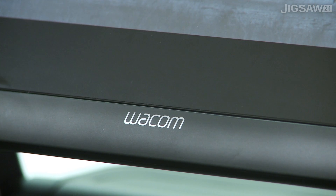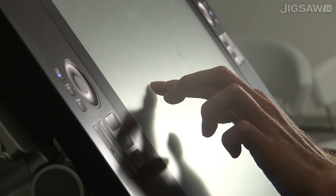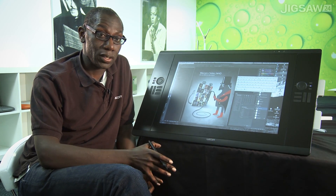The Cintiq 24 HD Touch is now the flagship unit for Wacom in terms of the Cintiq range. The Cintiq range consists of the 12, the 22, the 24 pen only, and the 24 touch.